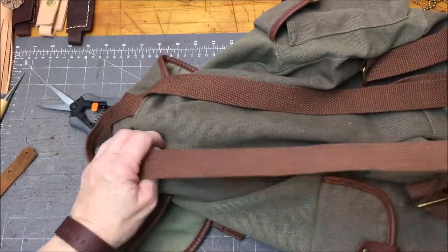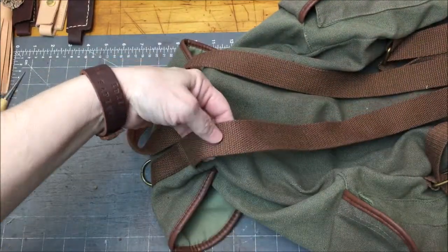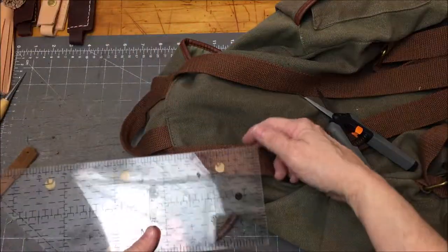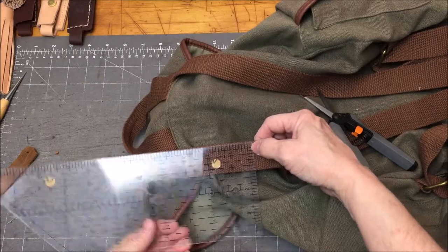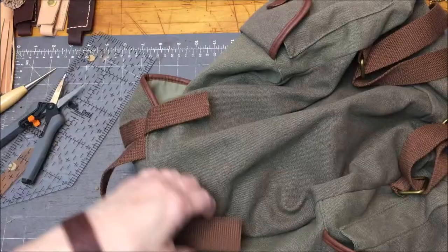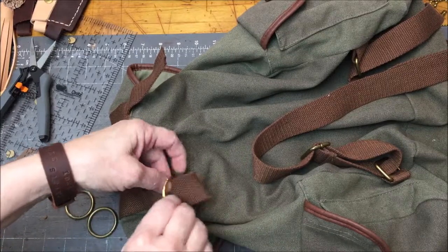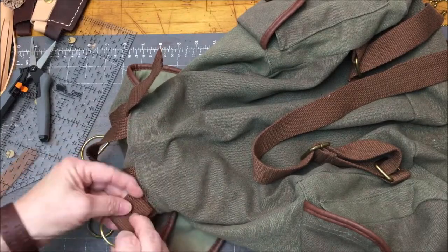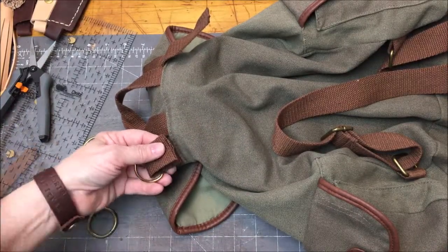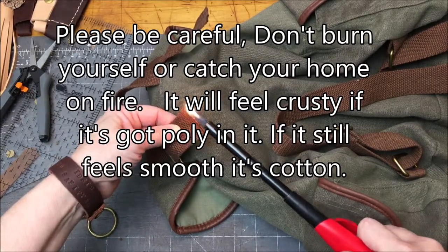First thing you're going to do is detach the existing straps from the bag — you're going to cut them down here, about three inches from the seam. Give yourself a little more if you need to. Then you're going to attach either D-rings or O-rings right here. This is where nylon strap would have been handy, because you've got fraying. If the strap has any polyester in it, the edges will melt when burned.